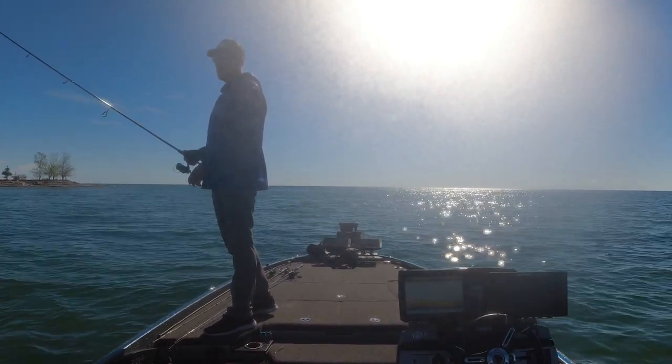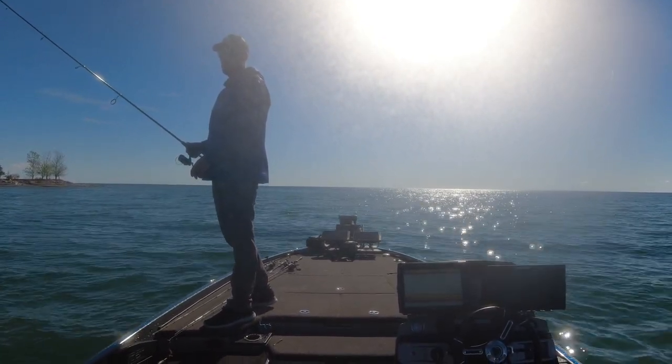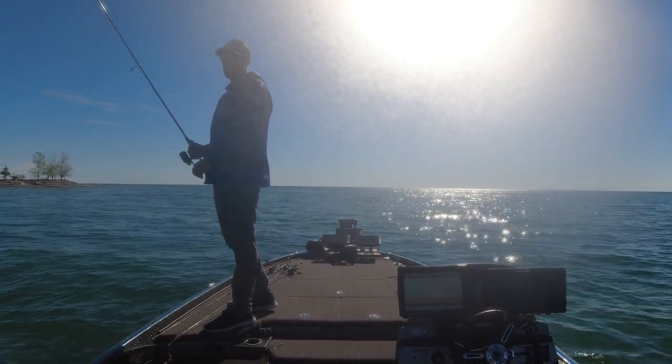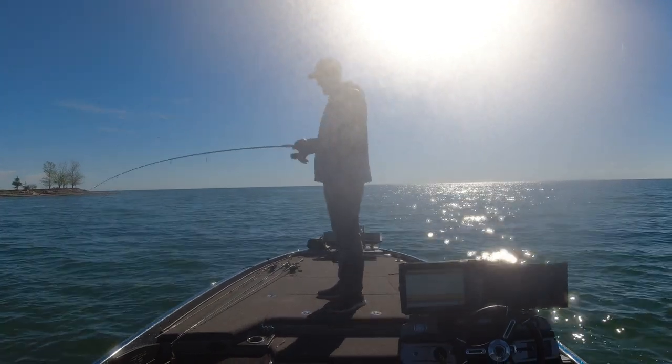I see one here and I'm throwing the hair jig, shaking it. A lot of times they will suck it up off the bottom. Well, that's not the ideal way to fish it, but there he is — and that's a good one, guys. Smallmouth crush!